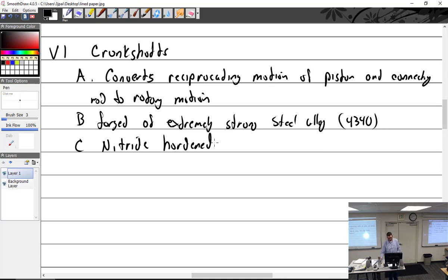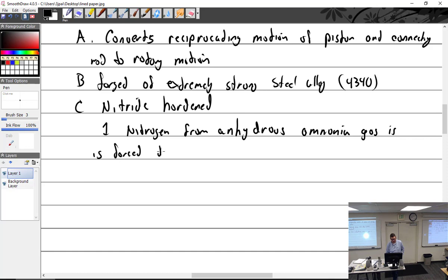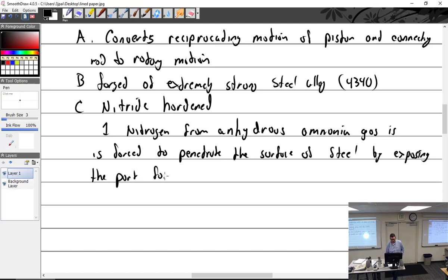Nitriding is where nitrogen from anhydrous ammonia gas is forced to penetrate the surface of steel by exposing the part for about 40 hours at 975 degrees Fahrenheit. That matches with what I've got — Lycoming school said 24 hours at 1,200 degrees, so close enough — I think that's what they're doing with nitriding.